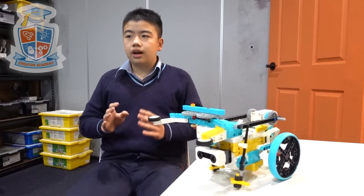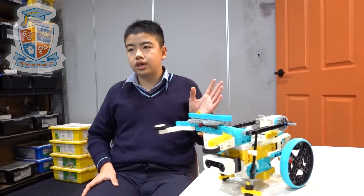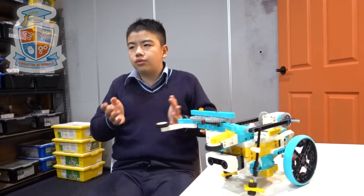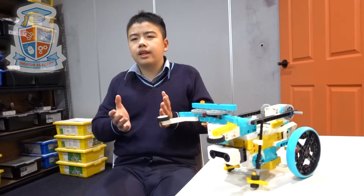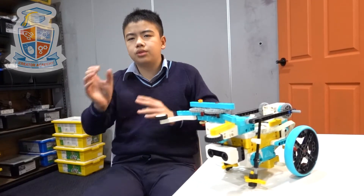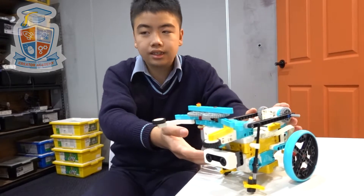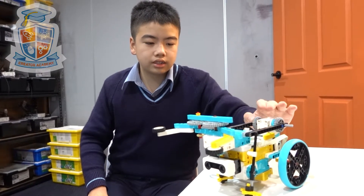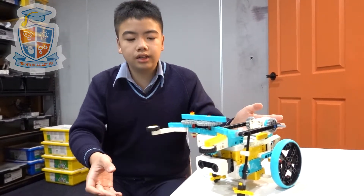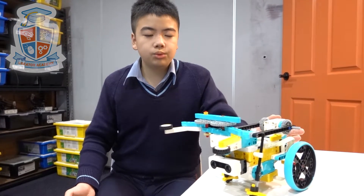My role in the group is to make the presentation and support the group every now and then. I think the hardest part of the project is thinking of a design for the robot, as everyone had a design in their minds. We were not sure what to put together, what to keep separate, and what to add onto the robot. We also had to take apart the robot several times — to attach this tail or just remake the entire thing — so it looks different.